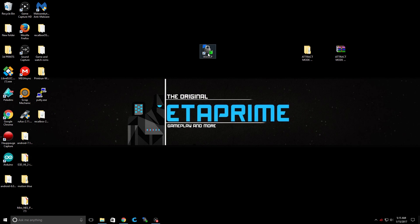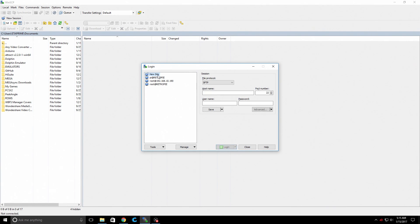I have mine installed on my desktop. My Raspberry Pi is connected to the same network as my PC. Click on new site, and in the host name we're going to type all capitals RETROPIE. Username is Pi — P-I — and password is Raspberry. Click Login.